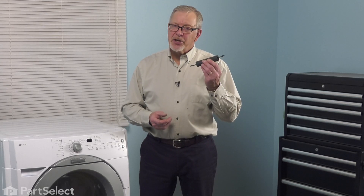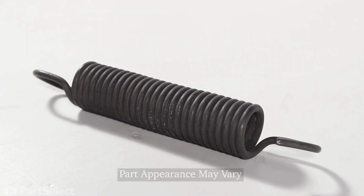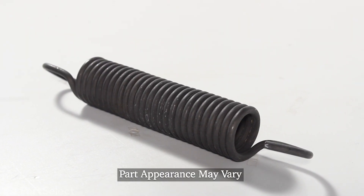Hi, it's Steve. Today, we'd like to show you how to change the suspension spring on your front load washer. It's a really easy repair. Let me show you how we do it.